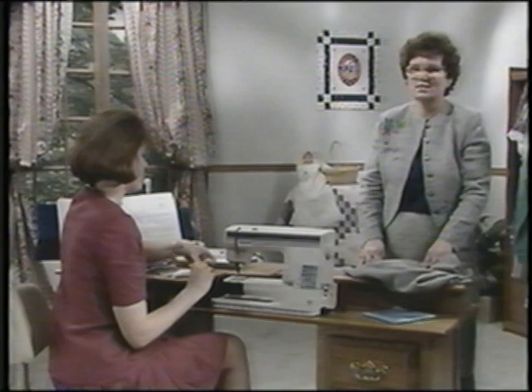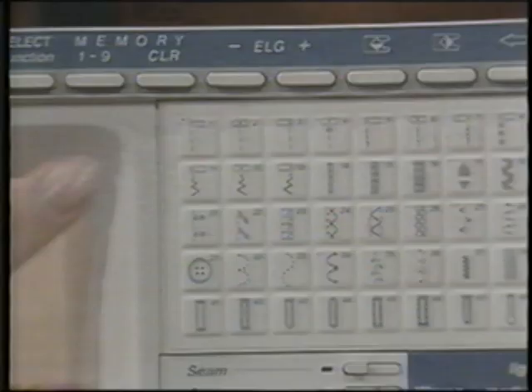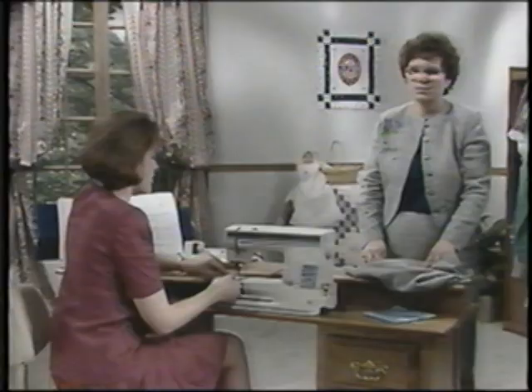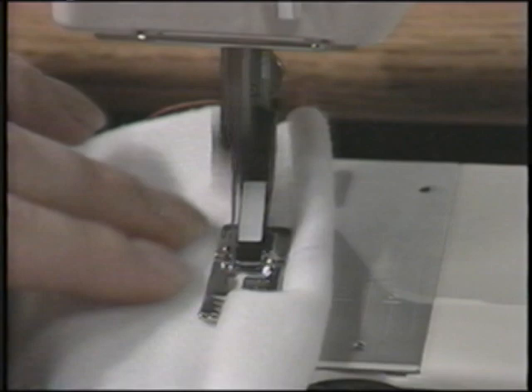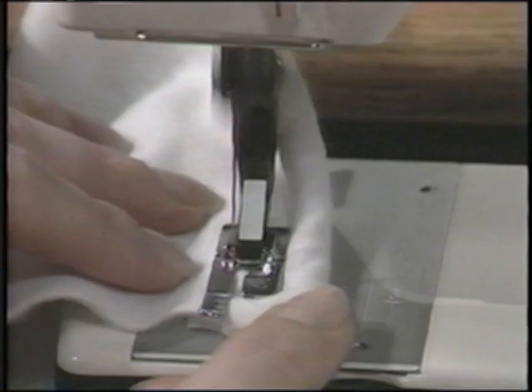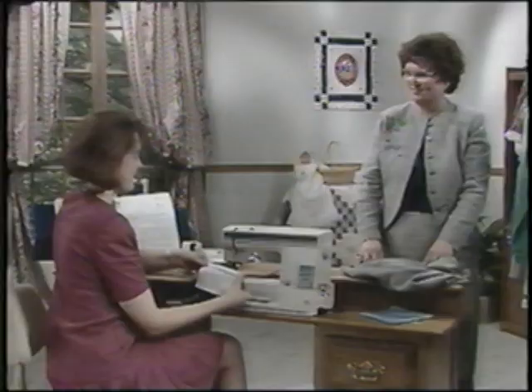Snap on the C foot. This C buttonhole foot will be used as a guide foot for this technique. Touch stitch A1 on your cassette and stitch in the ditch from the right side with the long toe of the foot riding along the seam line to guide you. A1 is a straight stitch with the needle to the left — this is called left needle position. The edge joining foot, an accessory available from your dealer, is a perfect guide for this technique. Great — can't even see it.